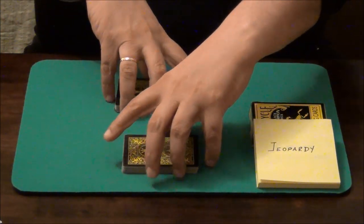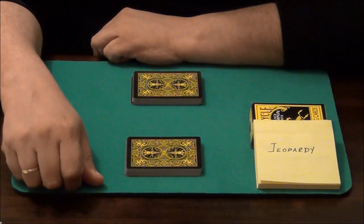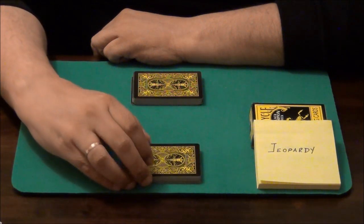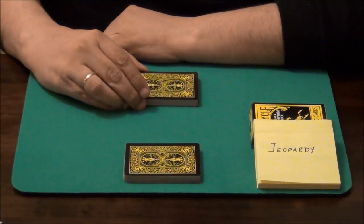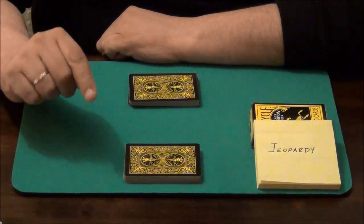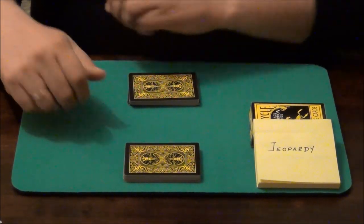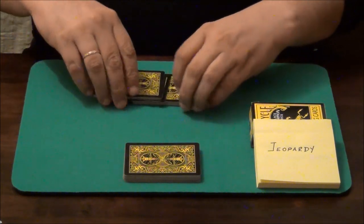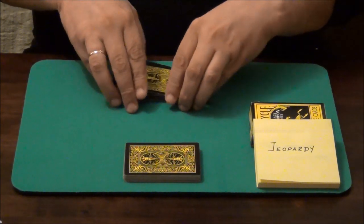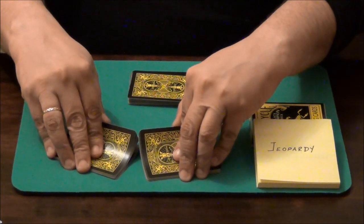Now let's divide the deck into two piles. They don't have to be the same but close enough. I will give one pile to my spectator and keep the other one. I will ask my spectator to do exactly as I do with his half of the deck, copying my moves. Here we go — first let's shuffle our piles. We can do that until the spectator is satisfied.